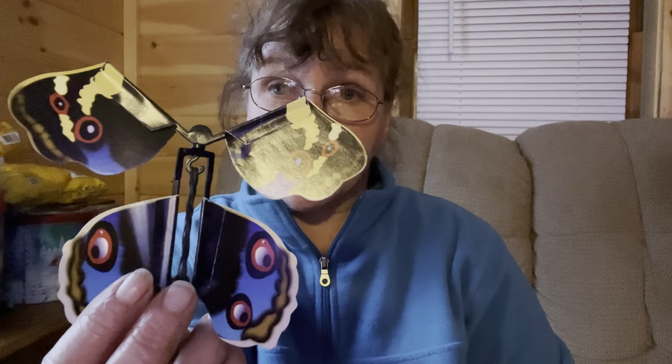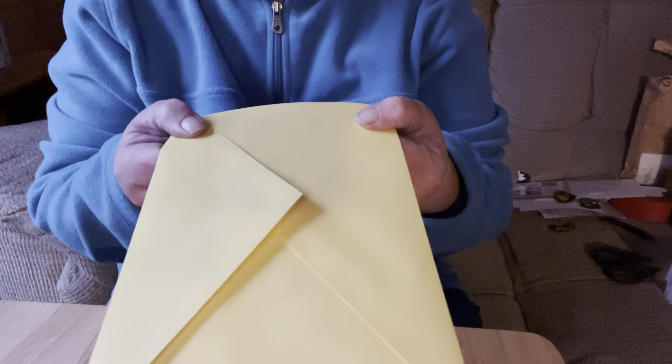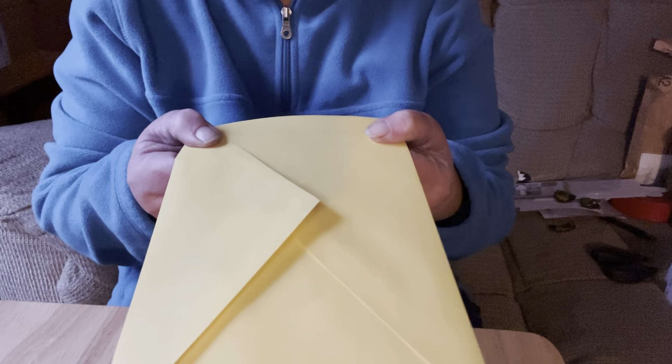Hi guys, it's Jen with Jen's Crafts and Cakes. It's Thursday, March 16th, and we're going to see if we can fly some butterflies. I have a card — I went and put a butterfly in it. Are you ready to see if it's going to fly out of the card? I just wound it up like the instructions said, and I haven't opened it yet, so let's check this out together.